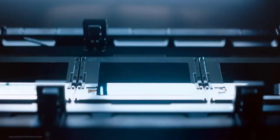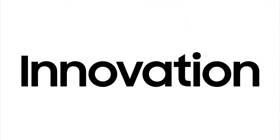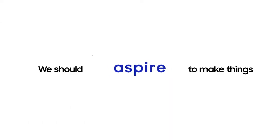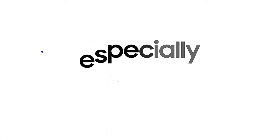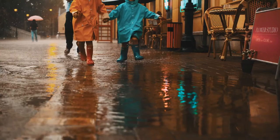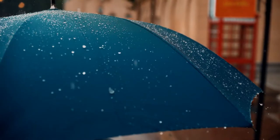At Samsung, we believe it's always possible to make improvements, even for your favorite products, because innovation shouldn't stop when a product or experience is good. We should aspire to make things better. Our consumers expect no less, especially our fold users. Across the industry, people have come to expect reliable water resistance from their smartphones, so naturally it was also expected on our fold.